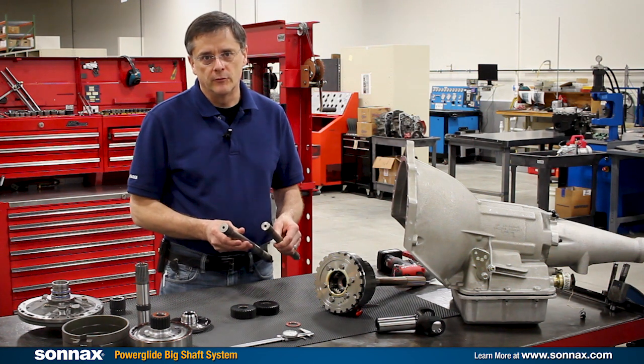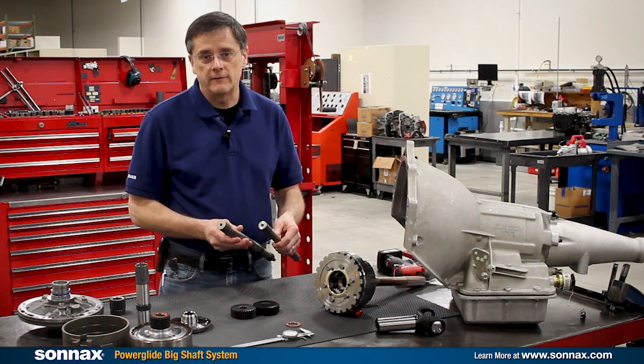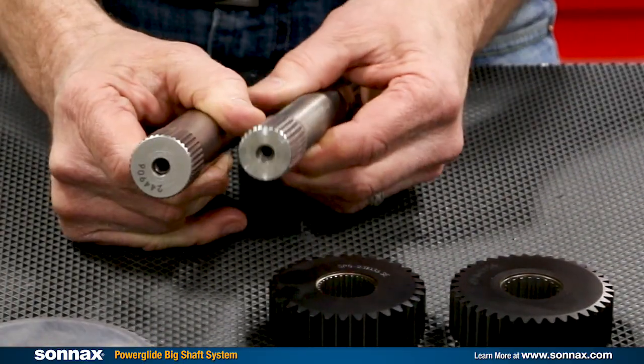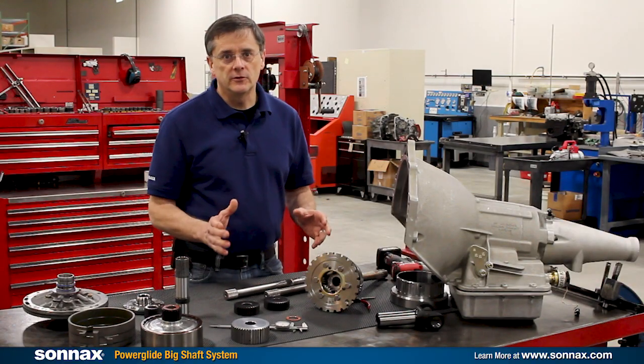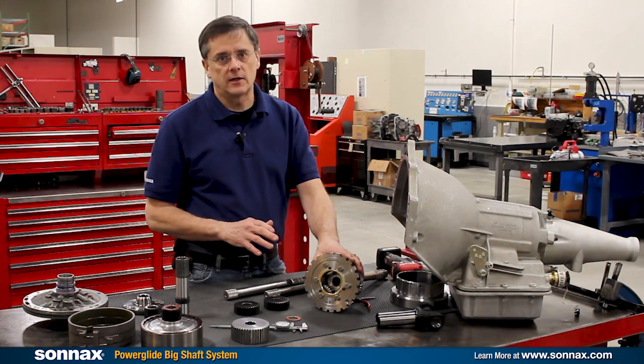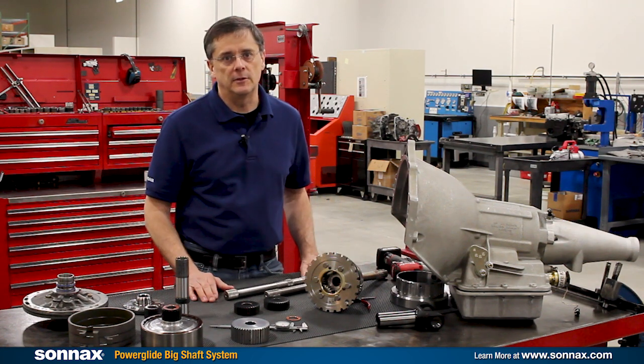This is a huge improvement in strength — on the order of 35% stronger shaft, even stronger than the best one inch input shafts. It works with custom components so it's easy to install into any existing Sonex planetary or any new build that you might be doing.